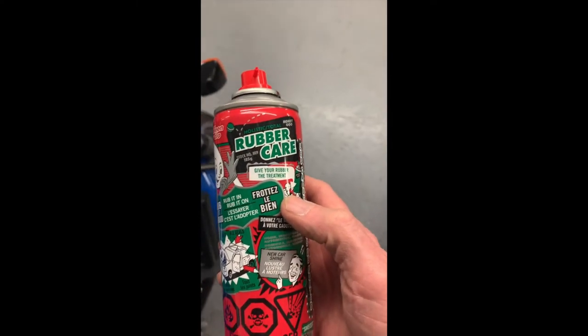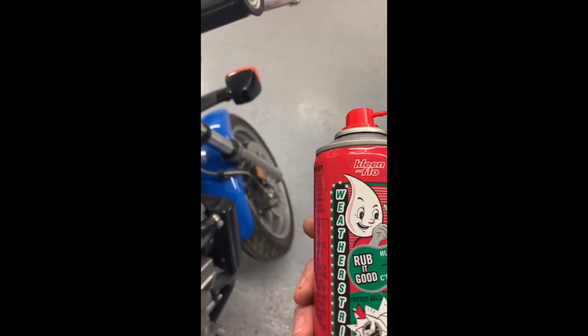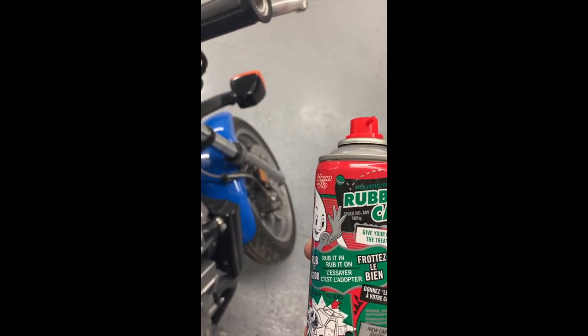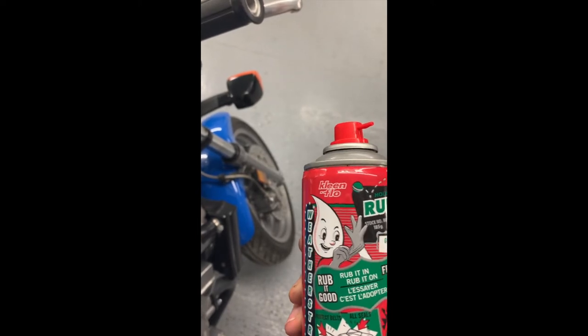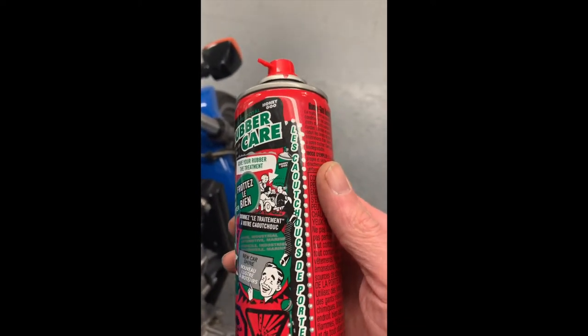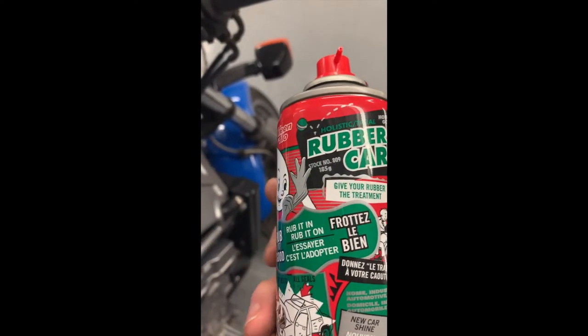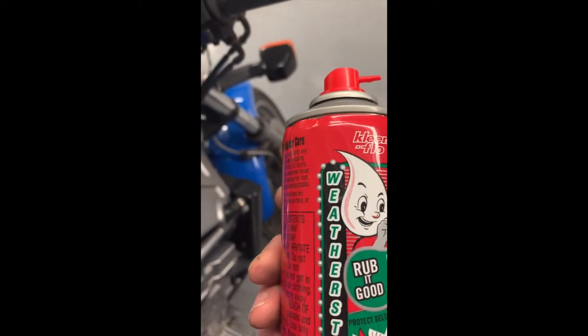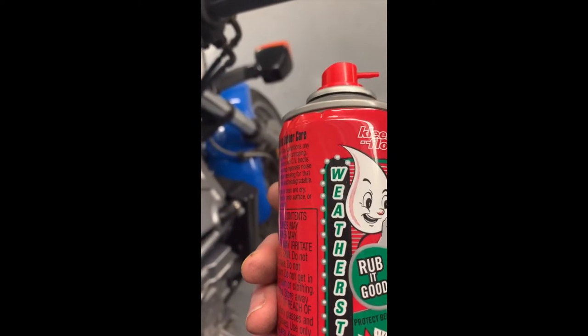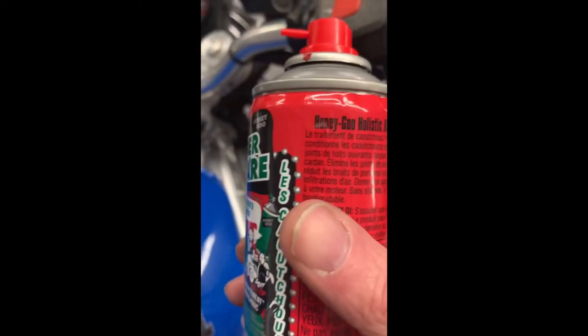There are a number of products out there, but I think what works really well is this Rubber Care by Clean Flow. You just spray it on and leave it, then come back a couple of days later and give it another coat and let it soak in. It's for weatherstripping, rubber, and plastics.